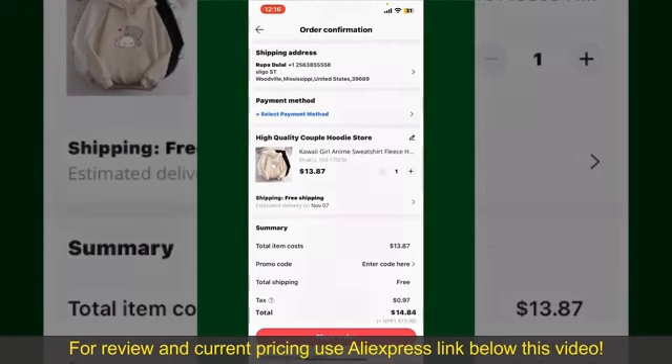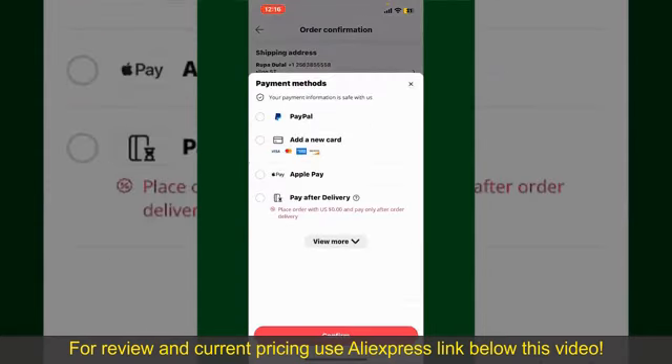You'll also need to enter your payment details. Tap on Select Payment Method from the options and choose your desired payment method. You can select PayPal, add a new credit or debit card, select Apple Pay, or simply pay for the product after delivery. Select one of the options as a payment method.